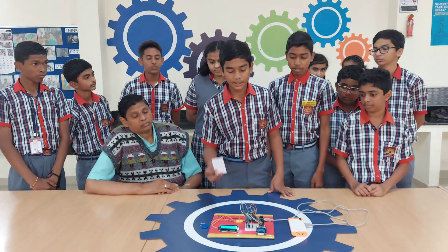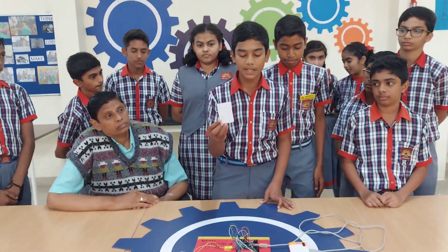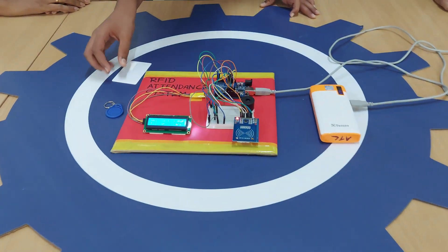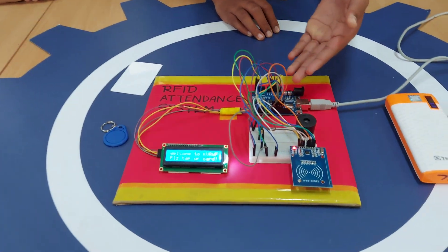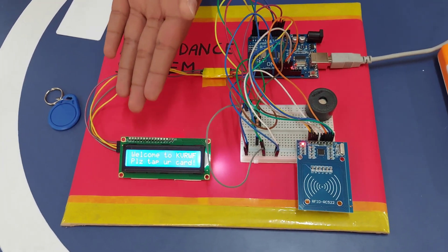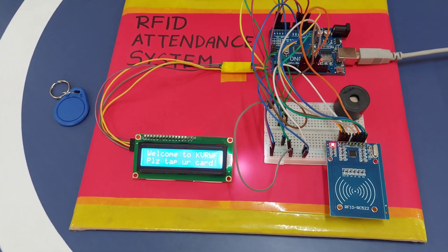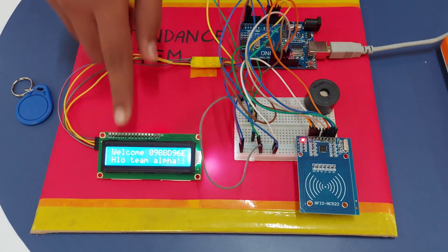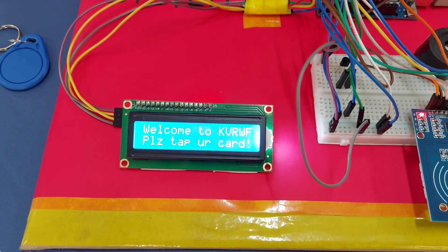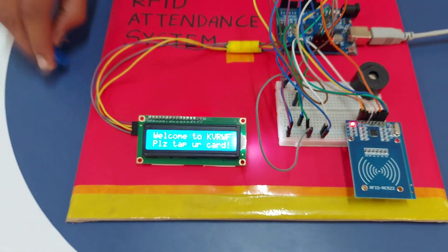I am going to show you the demonstration. This is an RFID chip card. When I tap this RFID chip card to this RFID module reader, you can see it sends the details to this Arduino UNO and then it transmits to this LCD display — showing 'welcome', the UID, and 'hello Alpha team', because we have coded it as Alpha team.